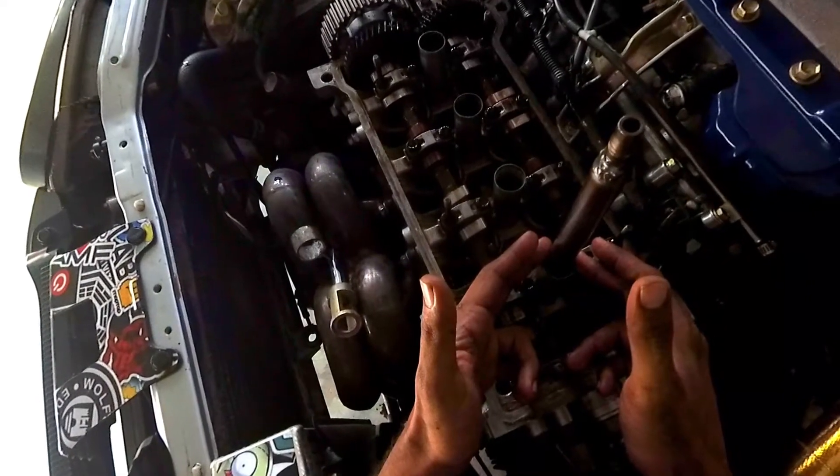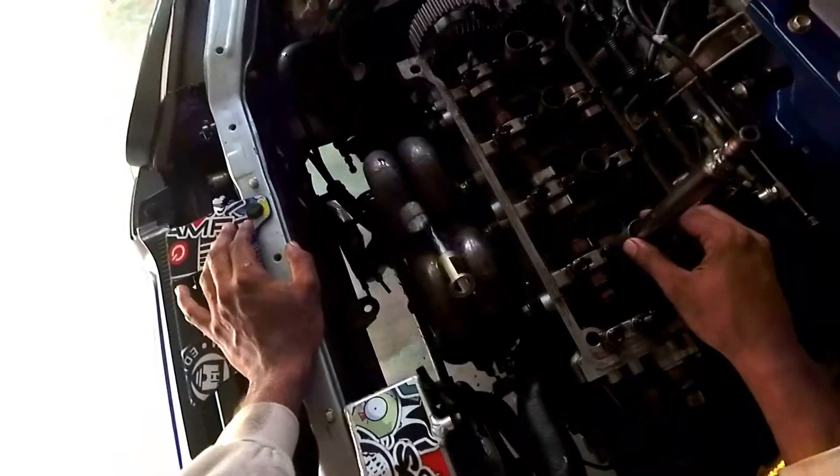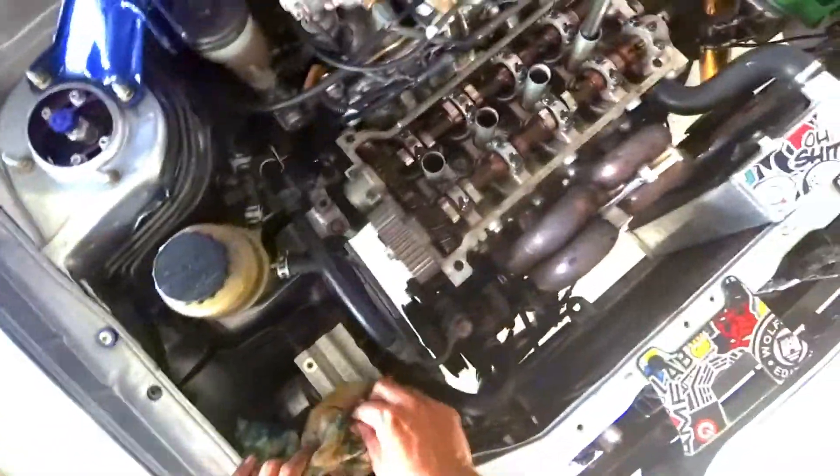While I'm doing the job, I hope it will work. So far I've removed my timing cover, accessory belt, and rocker cover to gain access. Let's see how I do it.